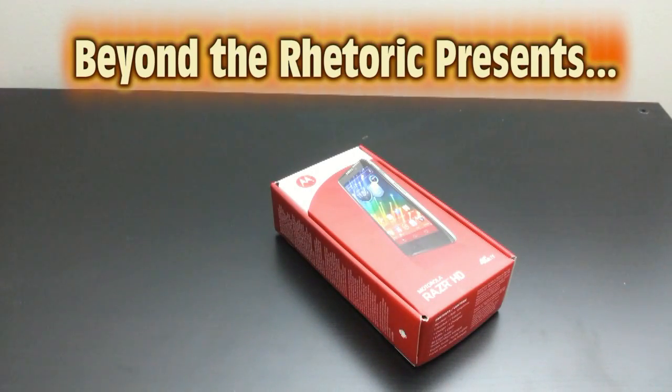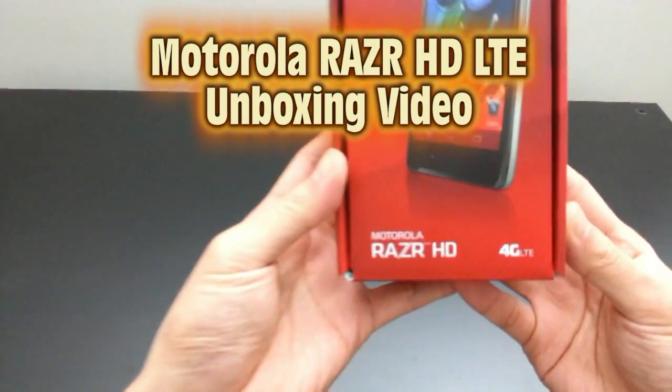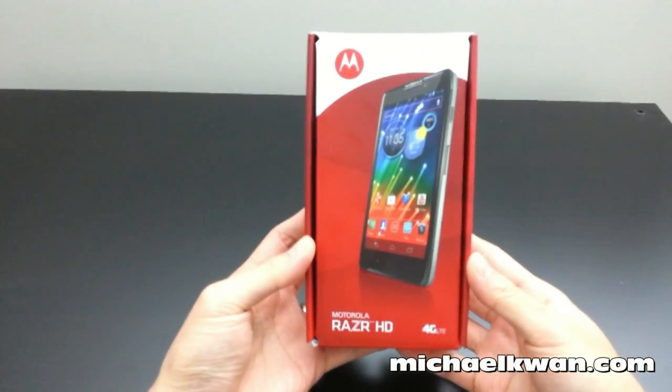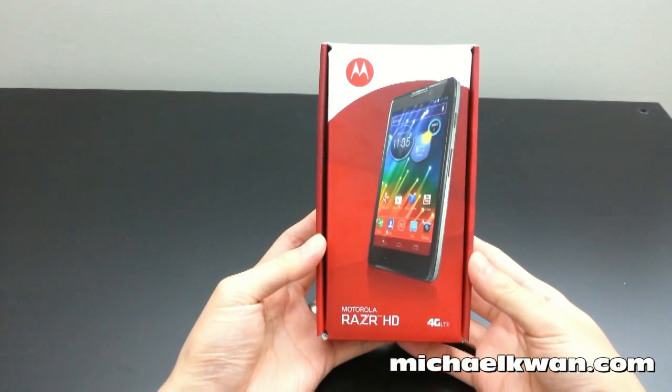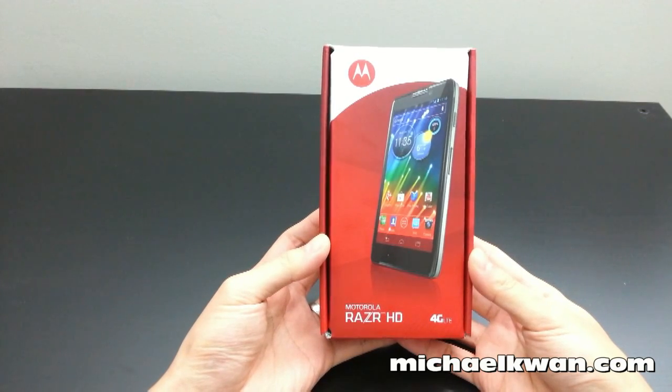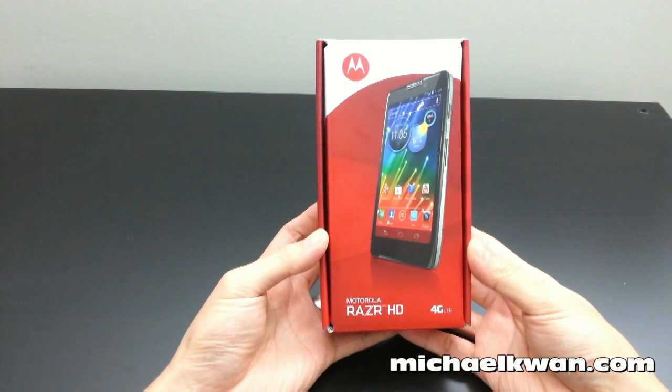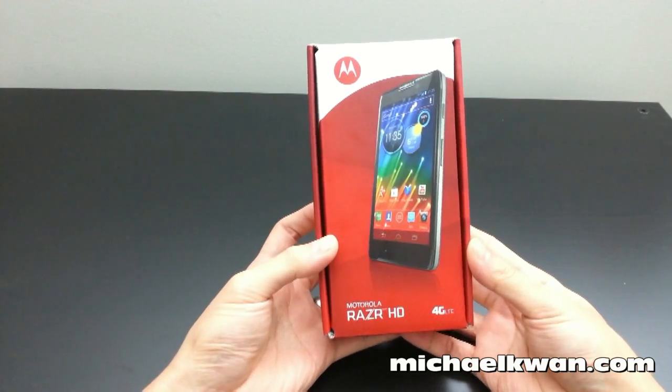Hey guys, Michael Kwan here with Beyond the Rhetoric. Today I'll be unboxing the Motorola RAZR HD with 4G LTE. I got this from Fido, so it's exactly the same version that you'd get from Rogers. The main hardware will be fundamentally the same as the Motorola Droid RAZR HD sold through Verizon Wireless in the United States, except for some differences when it comes to the wireless radios.